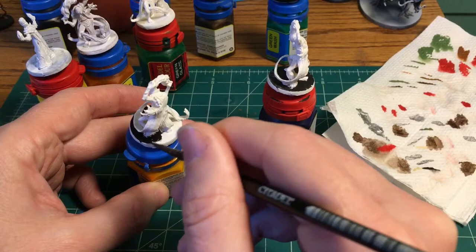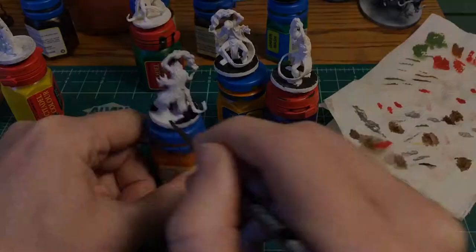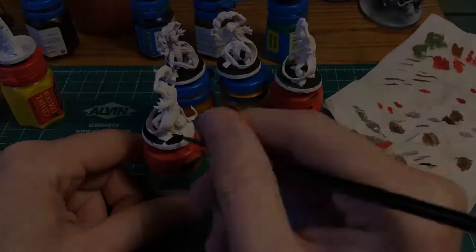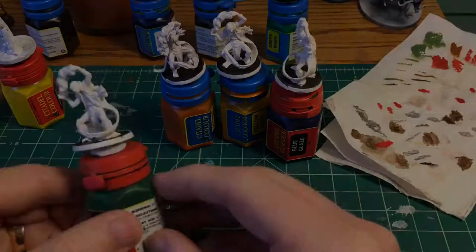If the primer on these guys looks funny, it's because I had to do brush priming. I'm almost out of Corex white and I'm saving it for zenithal priming, and I went to my local game store and they're out of white primer. So I picked up some Vallejo Game Color Arctic White and brushed that on — the Vallejo Game Color series can be used as a brush-on primer and it has been successful for me in the past.